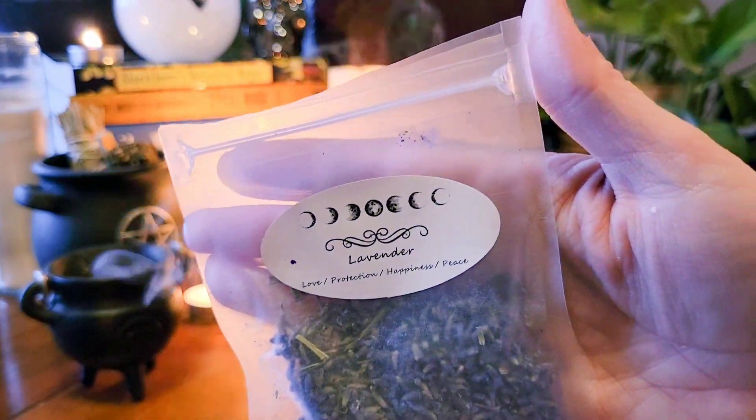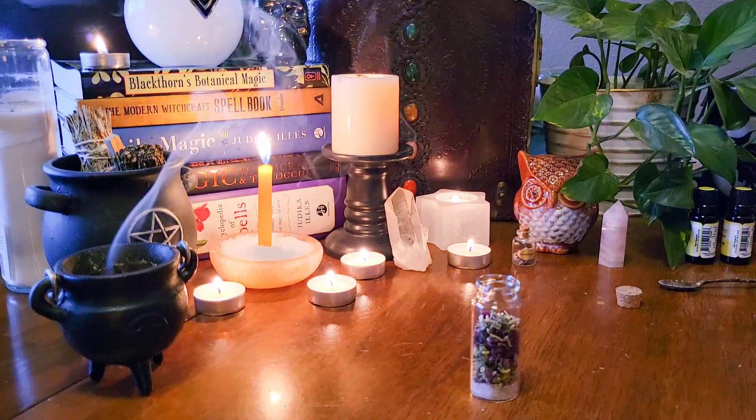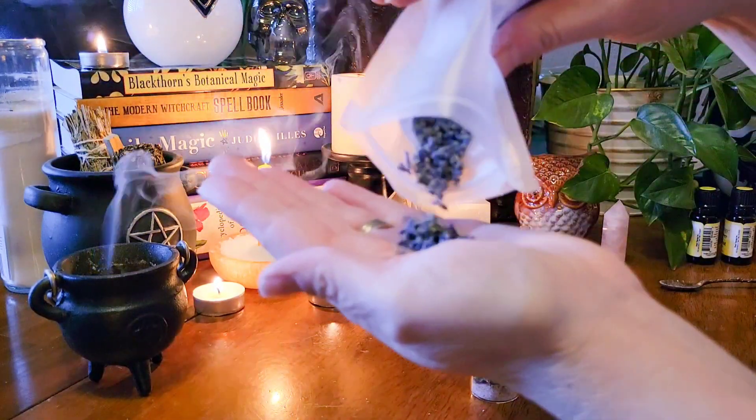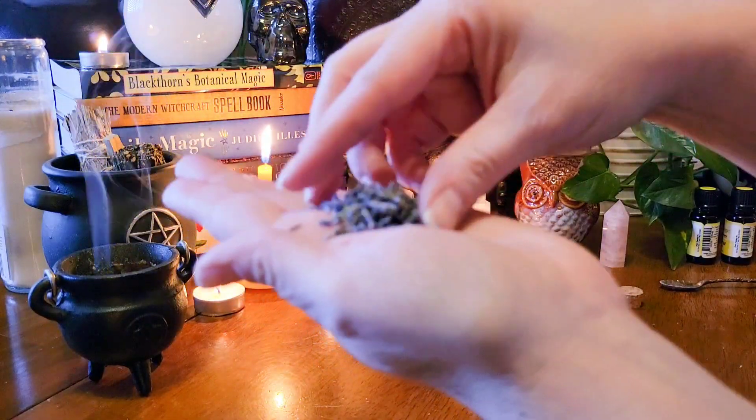I'm also adding in lavender. This is a tried and true herb that's been used for thousands of years to help with stress relief, anxiety, and just to bring a sense of peace and tranquility to your life.